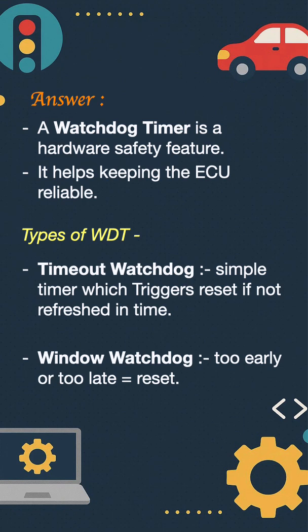The key point is that the watchdog is the last line of defense against an ECU software crash.